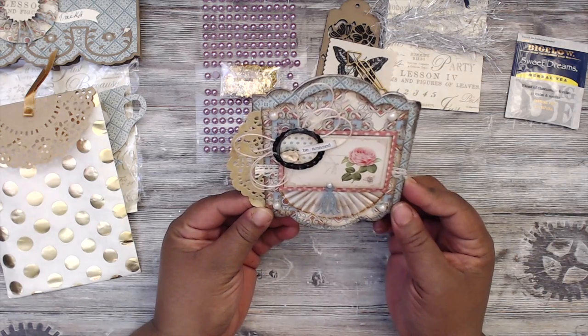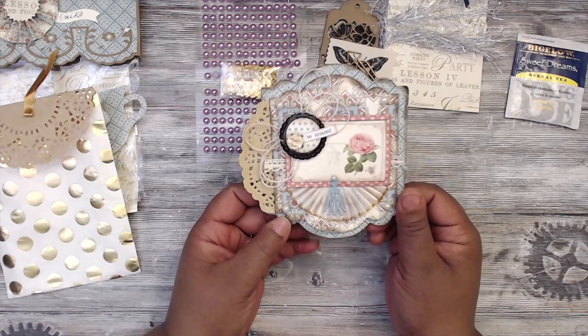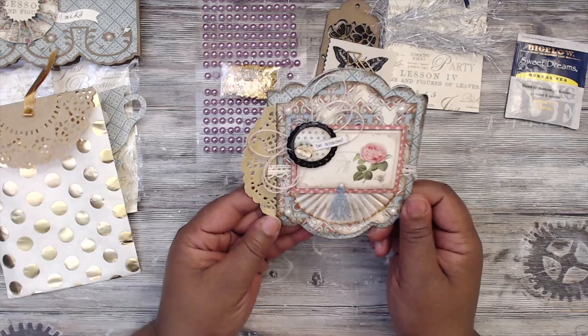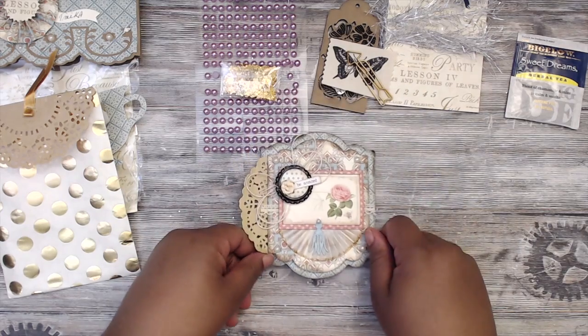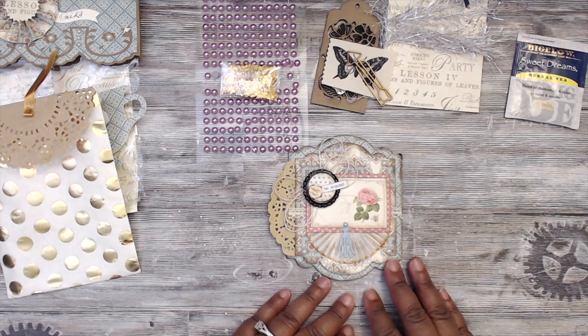Everything has been distressed with brown distress ink and the dimensionality is incredible — I love it. This is absolutely gorgeous. I am loving your interpretations of vintage, ladies — you guys are doing a fantabulous job and I am amazed. Really really cute — check out Paula at Paula Di Giovanni!